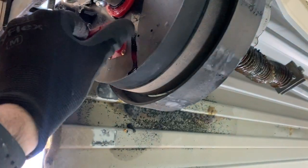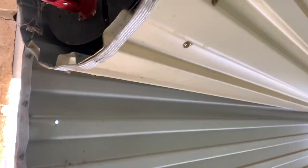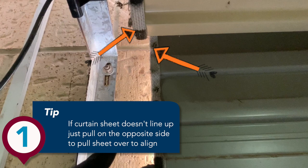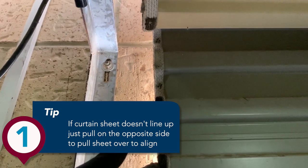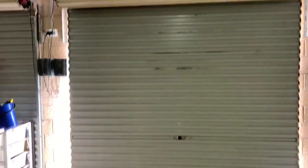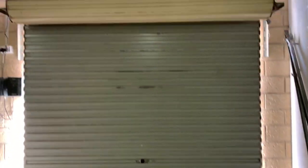We're just going to unlock the manual release on the garage door and the curtain will spin itself up off the ground. You may find that the door hasn't quite aligned itself with the top roll and the bottom sheet, so that's easy to fix — just grab the opposite end and pull it over to the side where the sheet needs to line up with the top roll. As you can see, without the tracks on, the door is quite easy to get level and align properly.